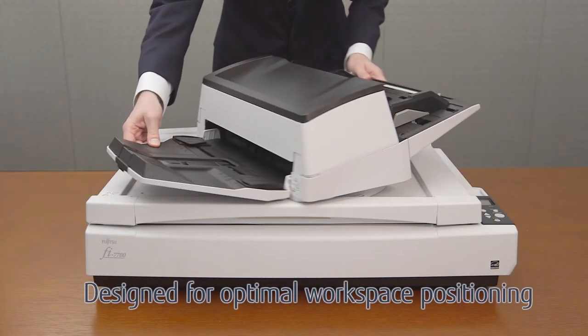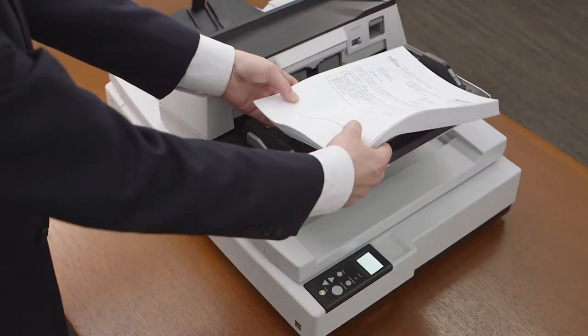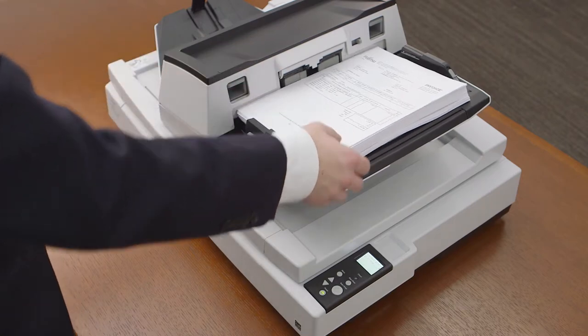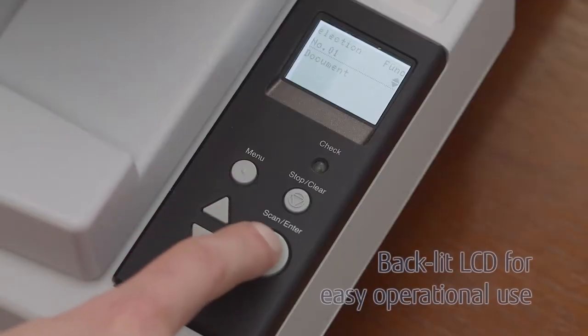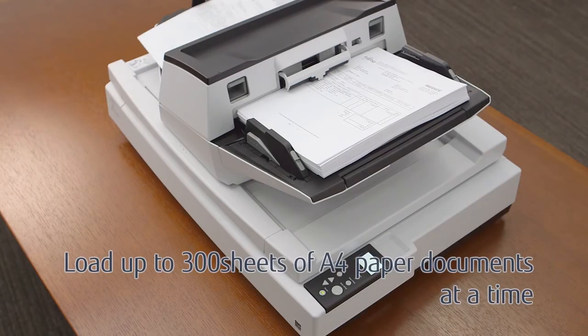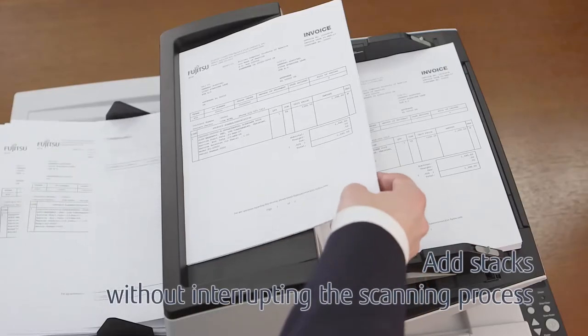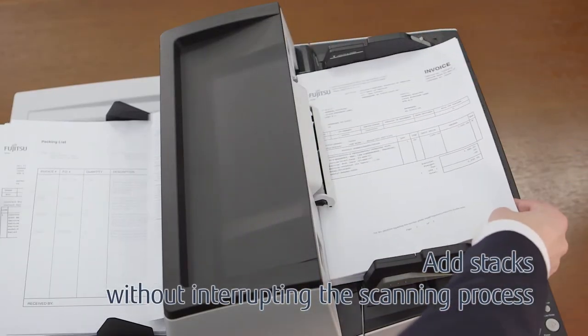The Fi7700 is designed for optimal workspace positioning. The operational panel LCD lets users select the batch profile and start scanning. The high-volume capacity eliminates the need to frequently reload paper, and you can add stacks without interrupting the scanning process.